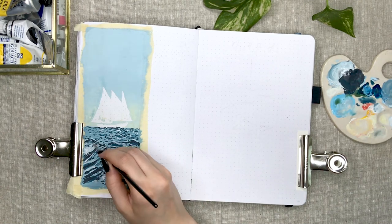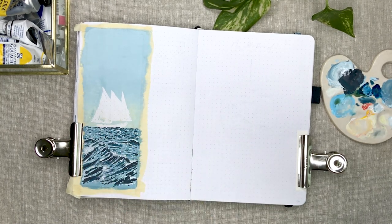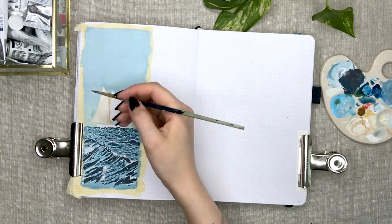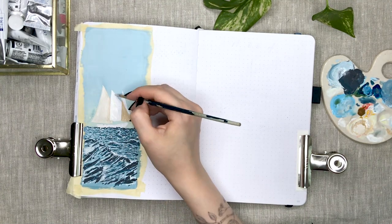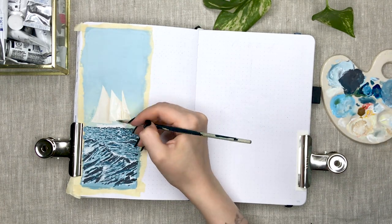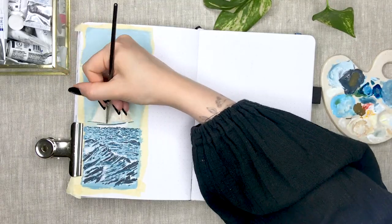This is the last monthly setup in the Scribbles That Matter notebook and after this I'm starting with a whole new journal that I've never used before. I'm going to be posting a lot next month — I've planned to post my June weeklies video, a full bullet journal flip through, a new bullet journal setup, and also obviously my next plan with me video. I'm so excited to start from scratch and use a new journal. If you want to see a review of this notebook now that I've used it for half a year, leave a comment below.